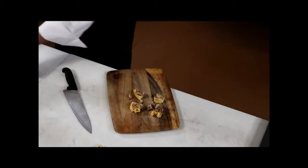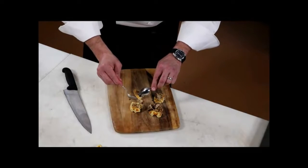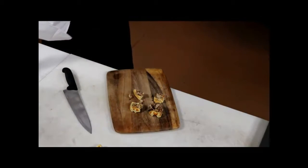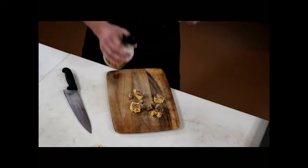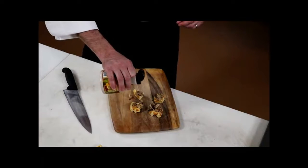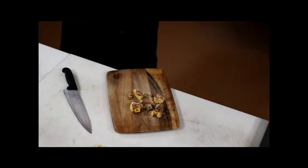We put a little bit of butter on top of each one, and then you can drizzle just a little bit of fresh maple syrup on top to make sure you get that extra sweetness when you serve it to your friends.